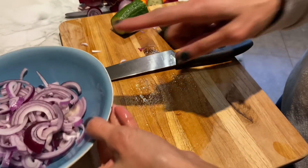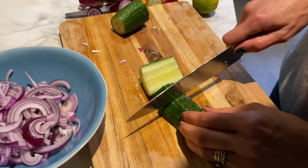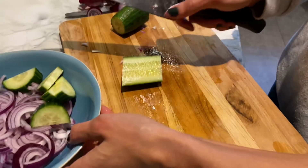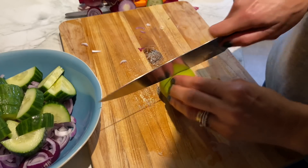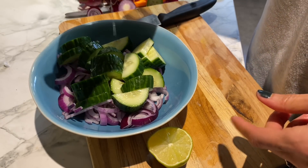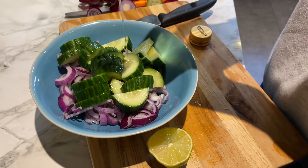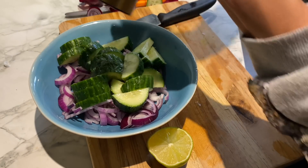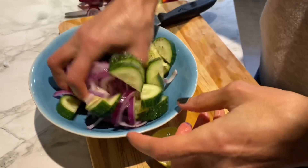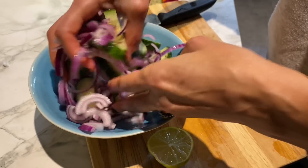While the sabji cooks, I'm preparing a very quick salad to go with it. Just some red onions and cucumber chopped up and mixed together, some lime or lemon juice — a good squeeze — the tiniest drop of olive oil, and a good sprinkle of salt and pepper. Mix it and let it sit in the lime juice while the sabji and parathas are getting ready.